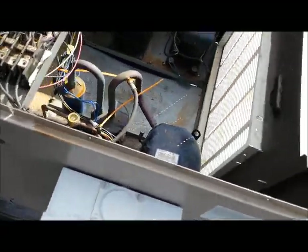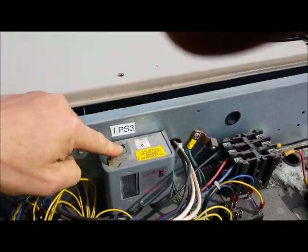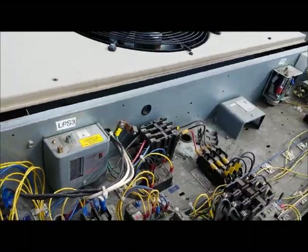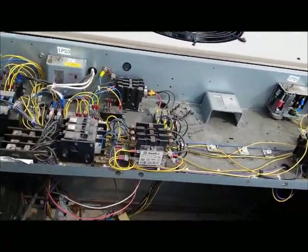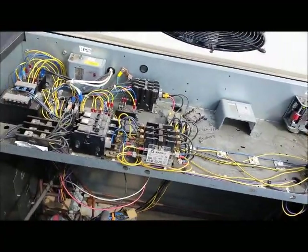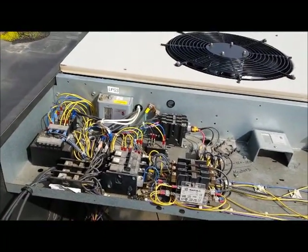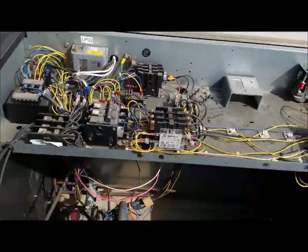What happened when the compressor kicked out was that I set the cut-in and cut-out, which is right here. We have an adjustment here for cut-in and cut-out. It's cutting out at about 3 pounds and cutting in at about 10 pounds. Any given temperature has a given pressure when it comes to refrigerant gas, so you adjust it to cut in and cut out — roughly minus 16°F cutting out and minus 4°F cutting in, which is perfect.